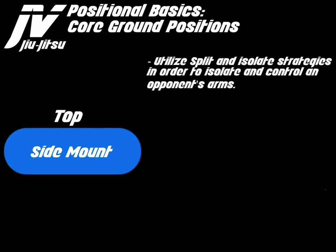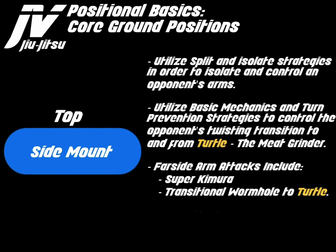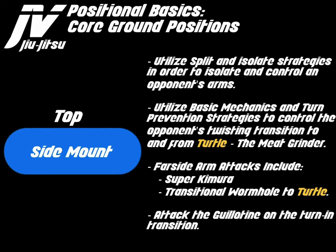Side mount top. Utilize split and isolate strategies in order to isolate and control an opponent's arms. Utilize basic mechanics and turn prevention strategies to control the opponent's twisting transition to and from the turtle, which I call the meat grinder. Far-side arm attacks include the super kimura and transitional wormholes to turtle. Attack the guillotine on the turn-in transition.